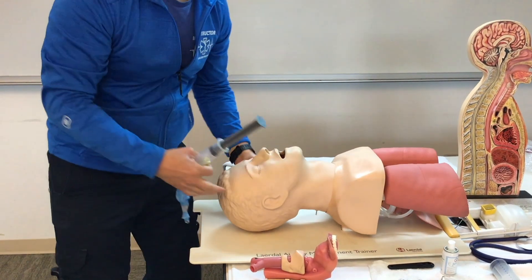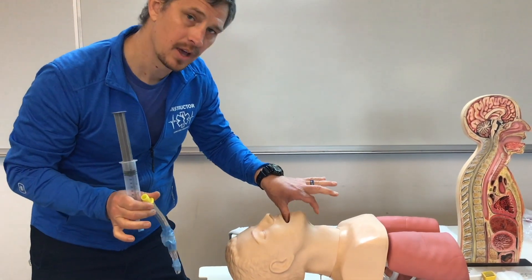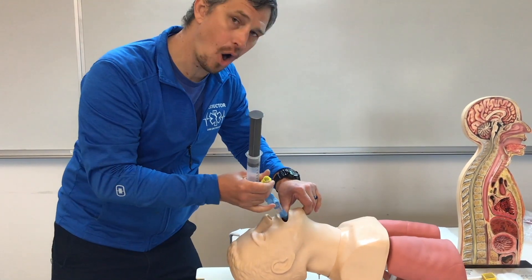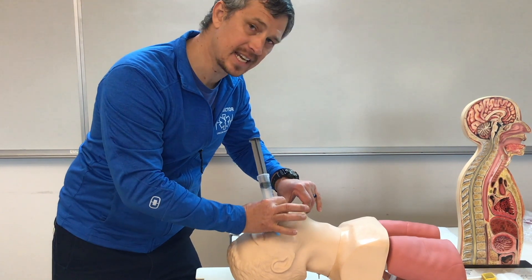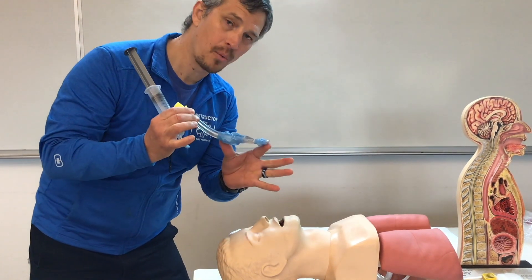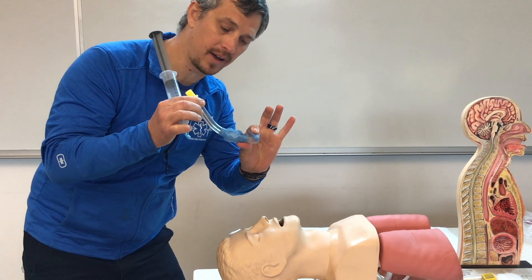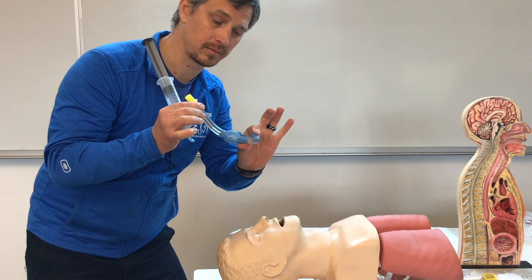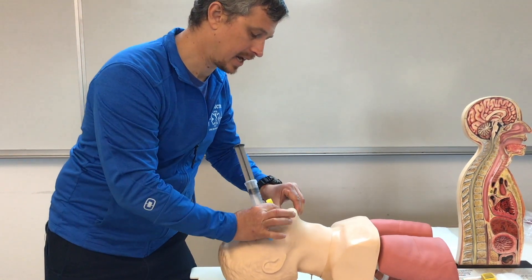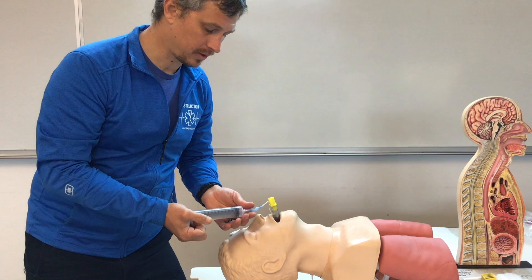An important step when inserting the King or Combi is performing a tongue-jaw lift. As we grab the tongue and jaw and lift up, it opens the airway for easy insertion of the supraglottic device. If we don't do the tongue-jaw lift, we risk kinking the tip of the device, which won't allow it to ventilate the patient. So we grab the tongue and jaw, lift up, and insert the device.